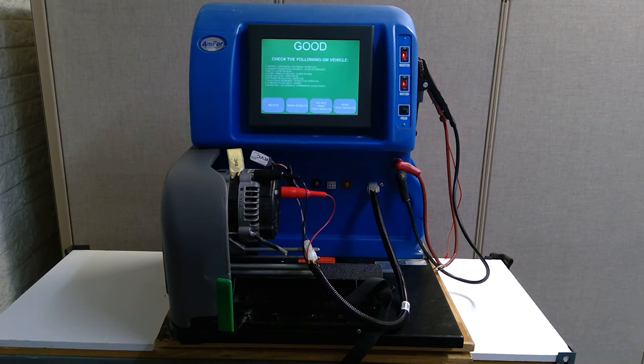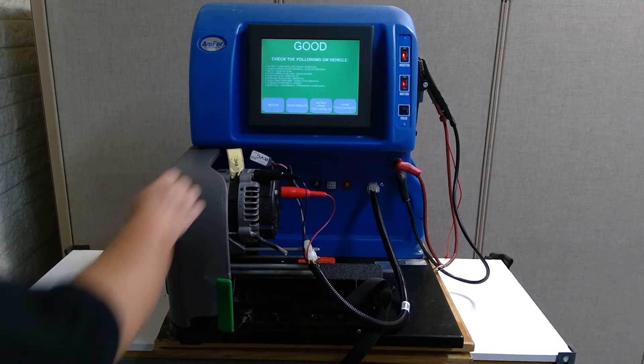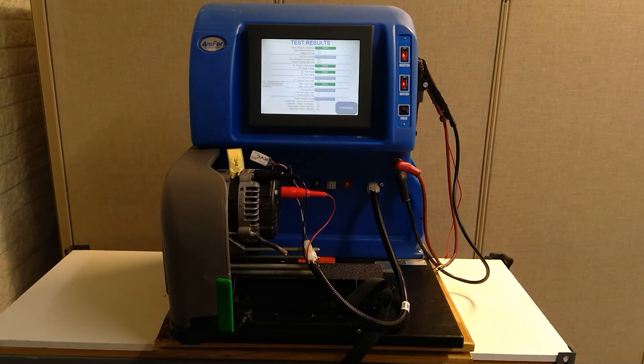The test is complete. It is giving us a good result, so this would test as a good alternator. If it gave you a failed result, you can push view result whether it passes or fails. It will tell you everything on the screen — what it is passing for, what it is failing for, and at what voltage.